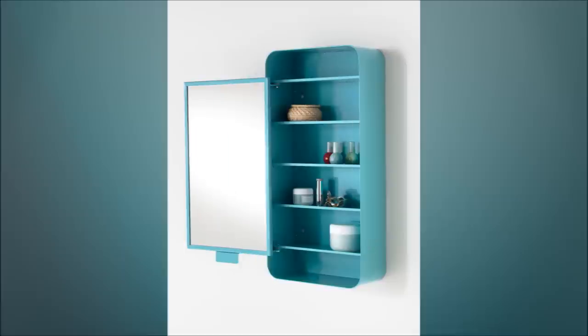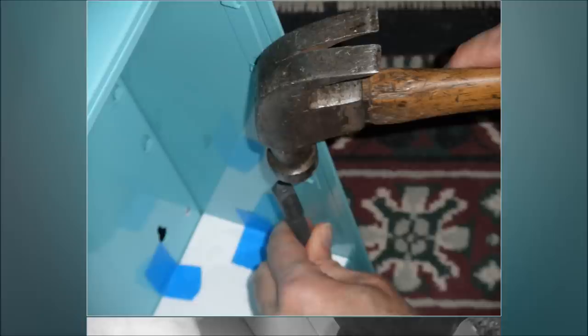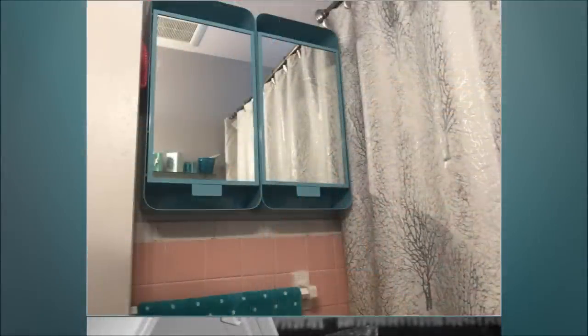19. Gunnern Bathroom Cabinet Hack. Combine two Gunnern cabinets side by side into a single large storage option. This is an excellent space saver, especially for those with limited room.